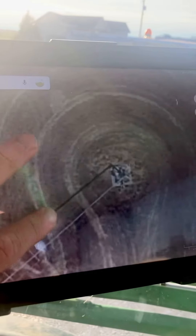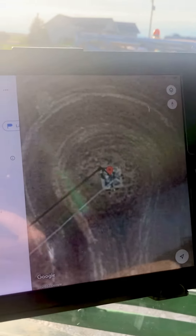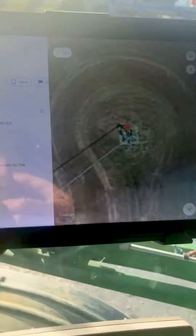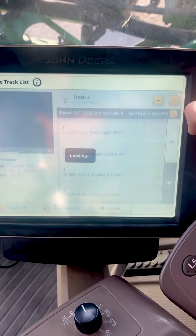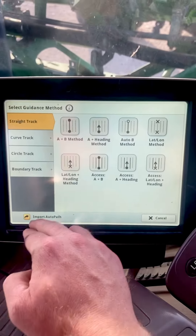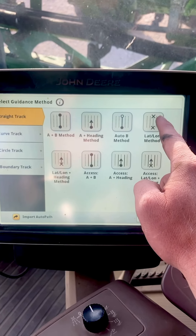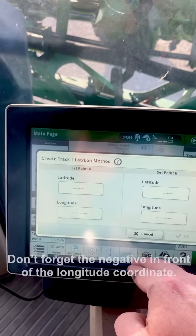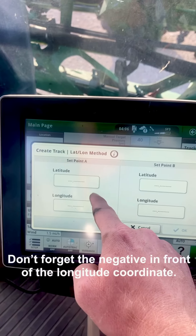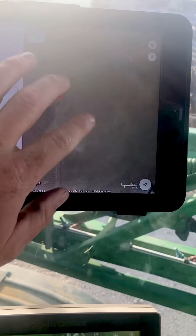I'll put a pin right on top of that pivot and it will bring up the coordinates right here. Then I'll set a new line — do a new track — and I'll select longitude and latitude. I'll type those coordinates into the first point and push OK, so I type that longitude and latitude right here.